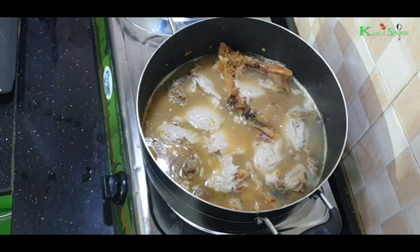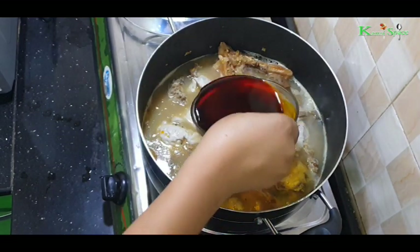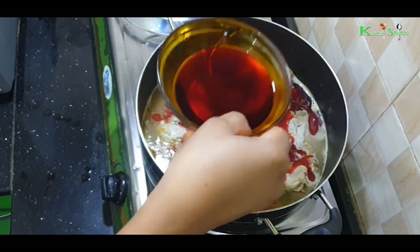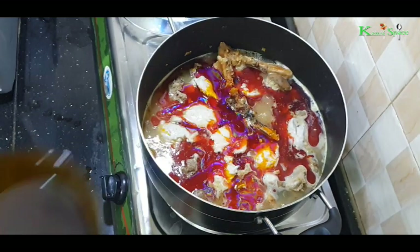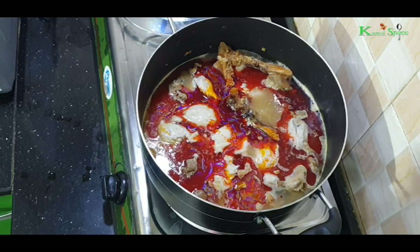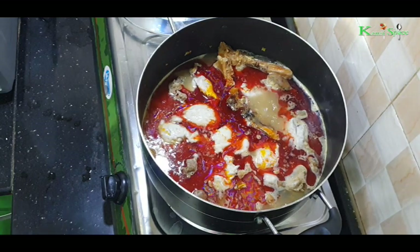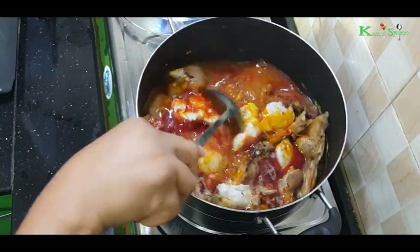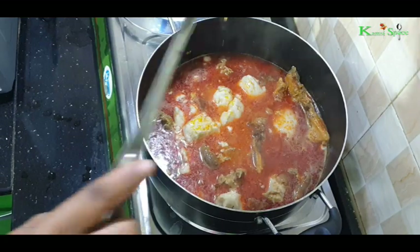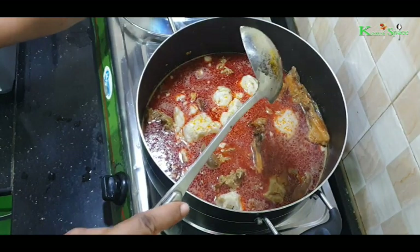Then add some red oil — I think this quantity is enough. Stir and cover the pot for the cocoyam to dissolve.